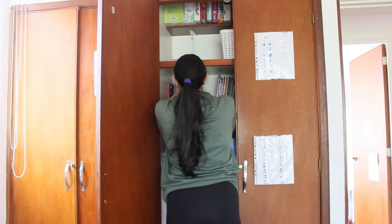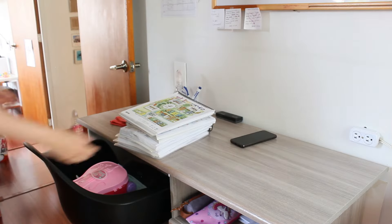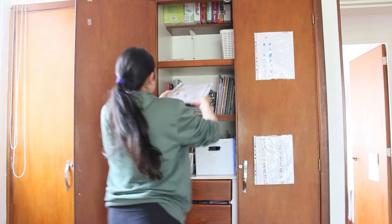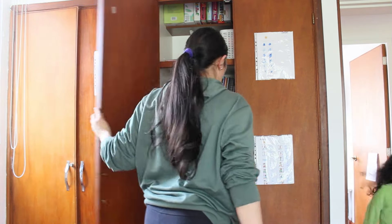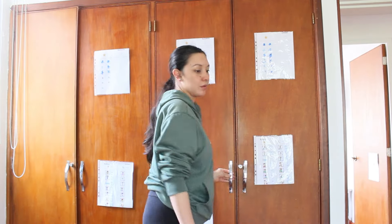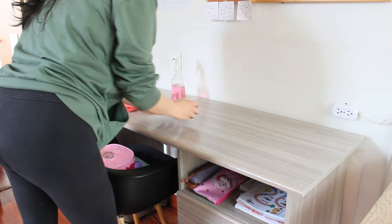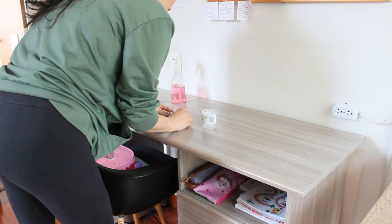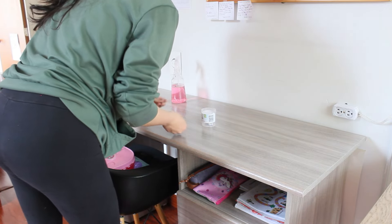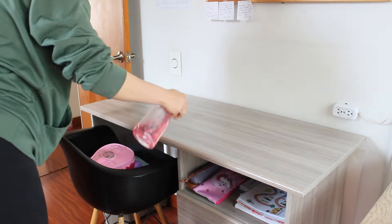Aquí estaba limpiando lo que era mi escritorio. Como vieron, ya había otro escritorio — aunque ese no es exactamente un escritorio — pero nos tocó separar a los dos mayores. Realmente ellos se aman muchísimo, pero a la hora de aprender juegan y terminan no aprendiendo. Así que nos tocó a cada uno en su lugar, cada uno con su espacio, y eso realmente hace la diferencia. Aquí estaba organizando mi escritorio y colocando unos libros en su lugar.